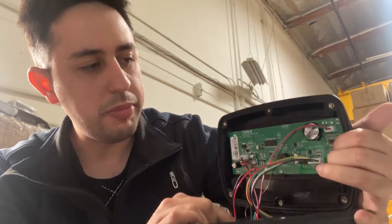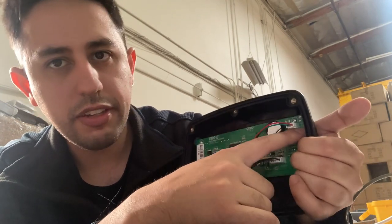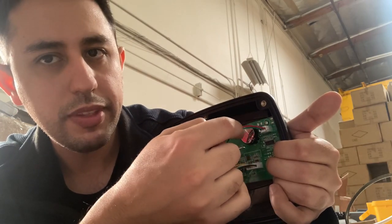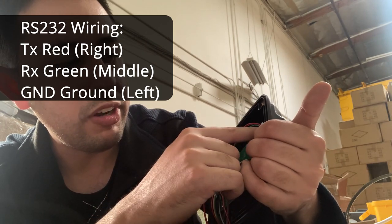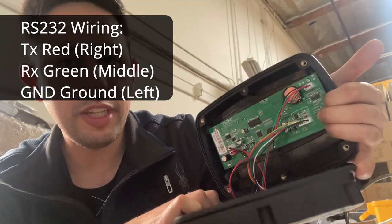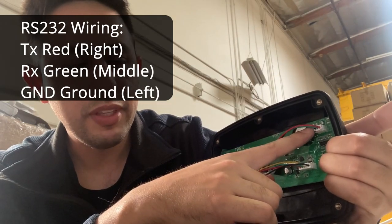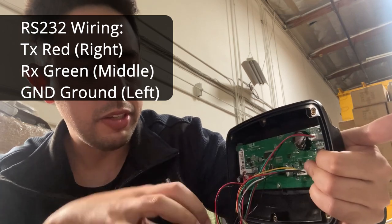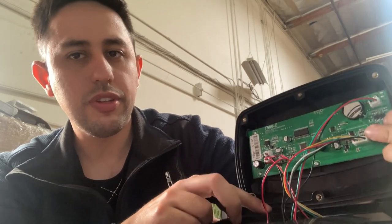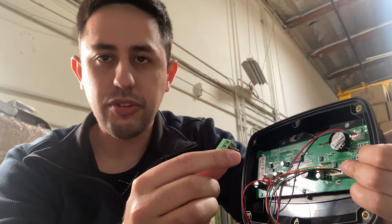You see pin 2 goes to transmit, and it goes to the first connector up here — labeled TX. The middle connection is RX, which is green and receives, connecting to pin 3 of the DB9 connection on the board. Pin 5 is your ground, labeled GND, which is pin 5 on the board. Make sure the wire goes through and connects to the board.